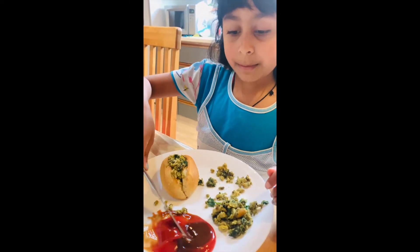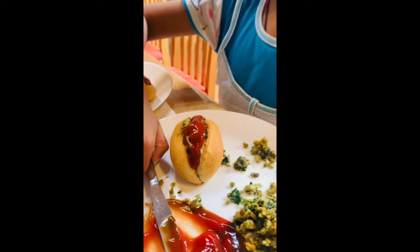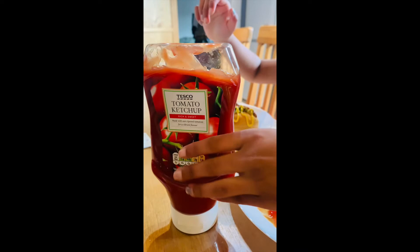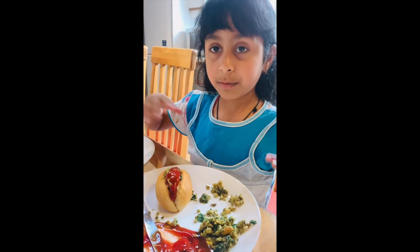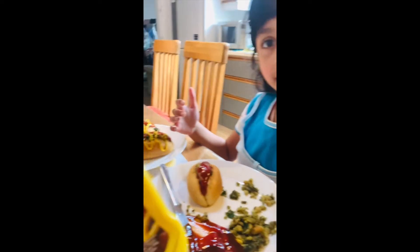Now I'm going to put some ketchup with some brown sauce in it. To prepare this sauce it's very easy — it's a mixture of two sauces. This is a normal tomato ketchup and this is a tangy brown sauce. We add it to get a smoky texture in there. And I'm going to put some mustard on this.